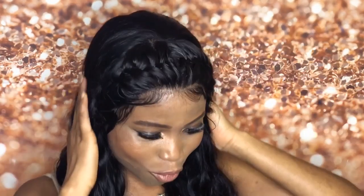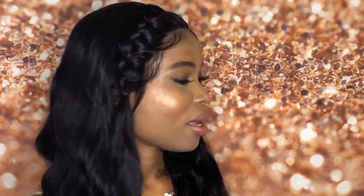Hi guys, welcome back to my channel. So today we are doing a product review, and the review we're doing is on this beautiful hair that I'm wearing. This hair is from Kelai Company. Thank you guys for sending me this hair and for sponsoring this video. This is their Brazilian bottle wave in 22 inches.